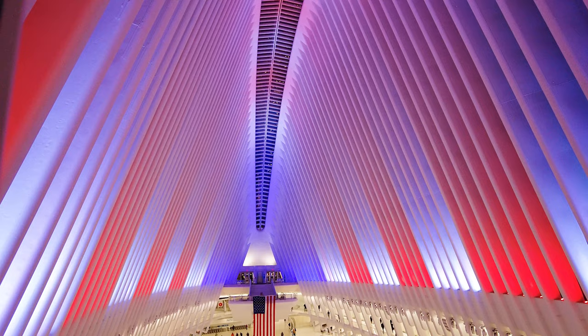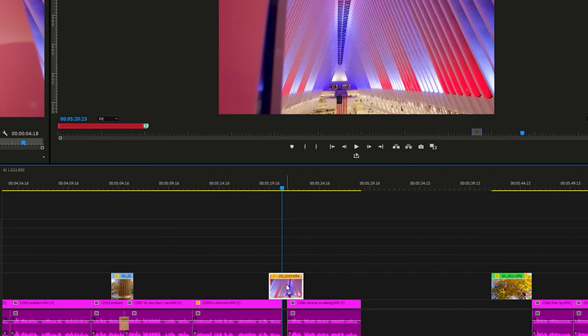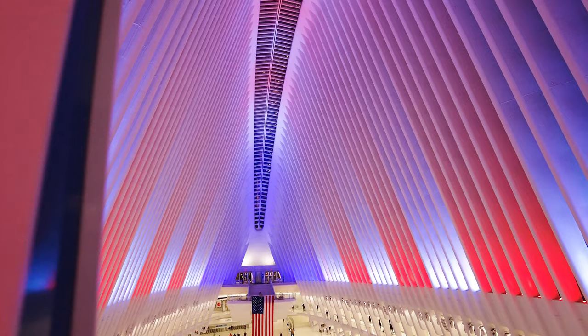A little trick you can do is that instead of going out of cover, you can actually do it the opposite way — going into cover. Then when you go to edit, all you have to do is reverse the video clip and it's going to look like it came out of cover.